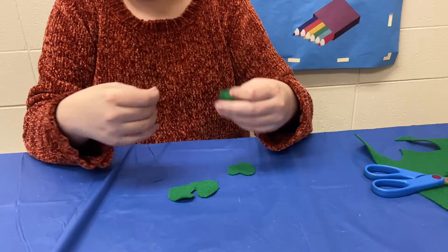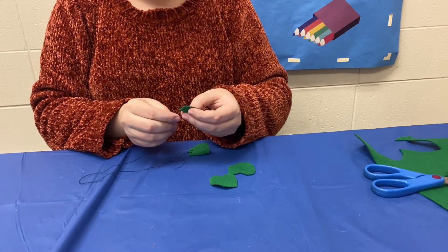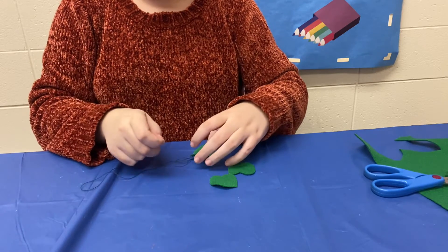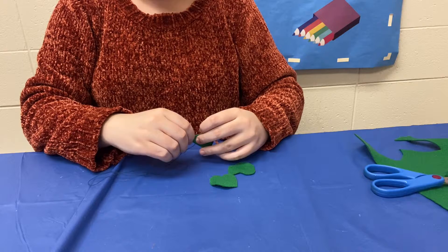Then just keep going with your other clovers, just to make sure that they attach to each other. So now I'm just going to go onto this one — go in and out, pull it all through, and just go in and out again.